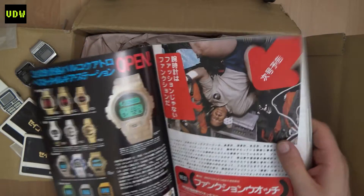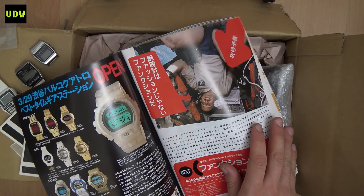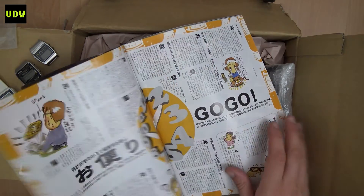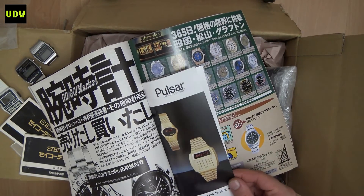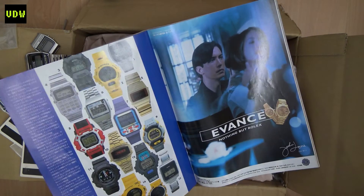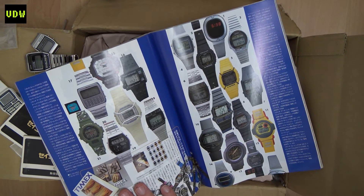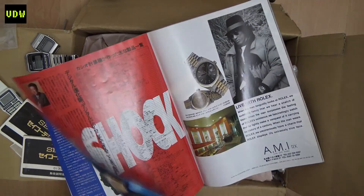I like to collect digital watch-related books because you get an impression of what they made in specific years and what the prices were — very interesting nonetheless. Look at all the colors they came in; outside of Japan, we had no idea they made them like this.